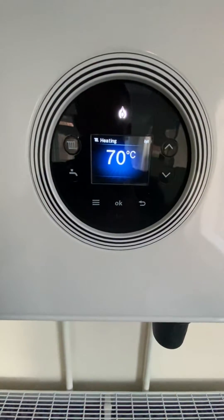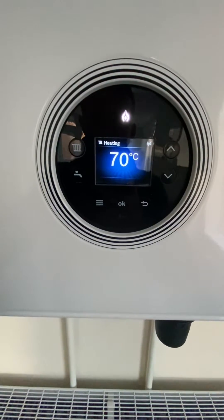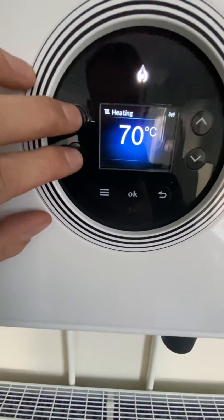Just a short video — we've got the Worcester 4000 here and I've got six radiators on this 25 kilowatt boiler. What I want to do is range rate it down to lessen that output.